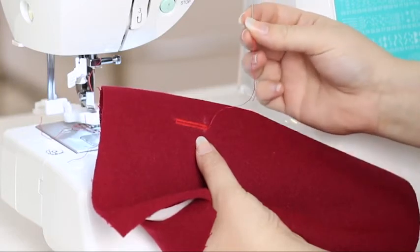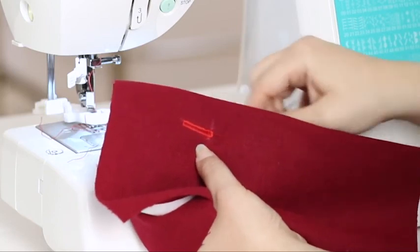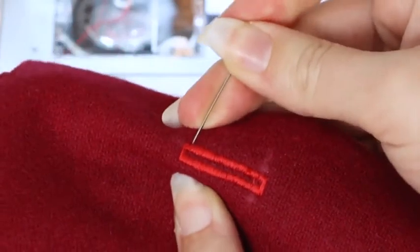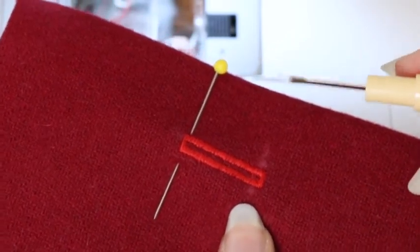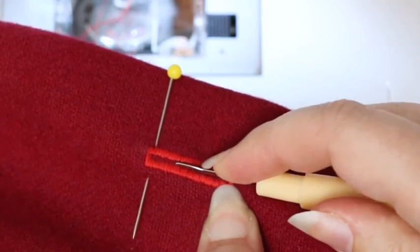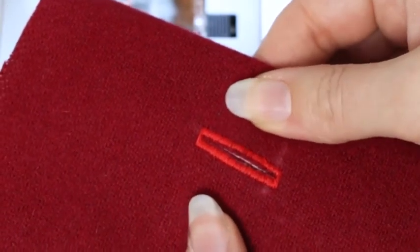To finish off our buttonhole, take the tail thread and thread a hand sewing needle, and move the thread to the back of your project and tie it off. To open the buttonhole, place a pin at the top bar tack to make sure we don't accidentally cut through it. Take the seam ripper that came in the removable accessory tray, insert it above the bottom bar tack, and carefully work your way up. Remove the pin, and there is our buttonhole — perfectly sized for our button.